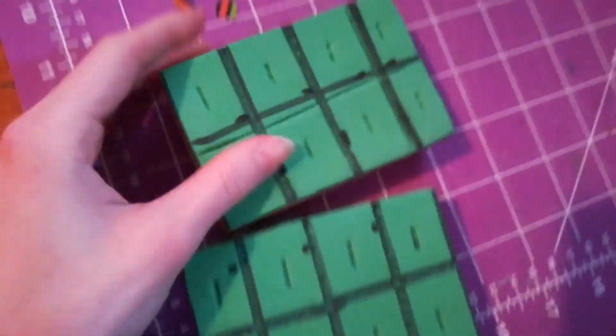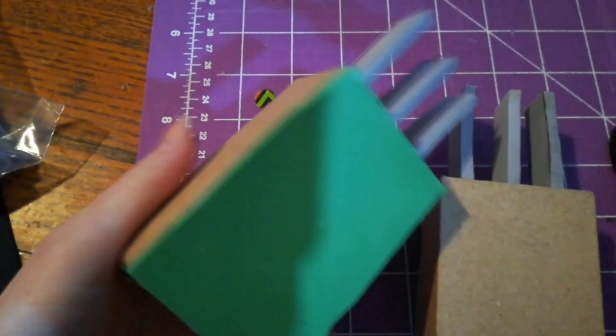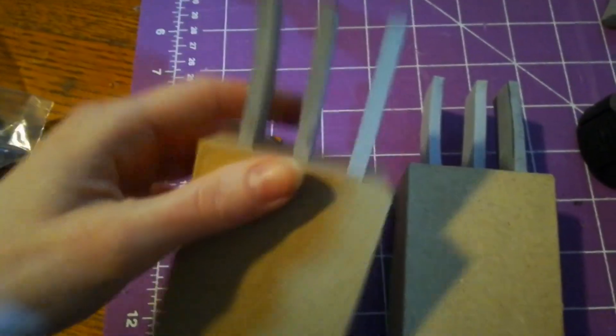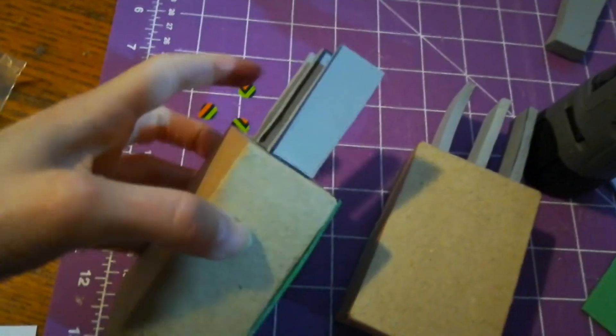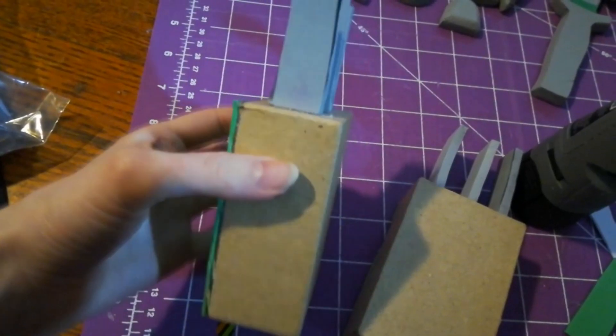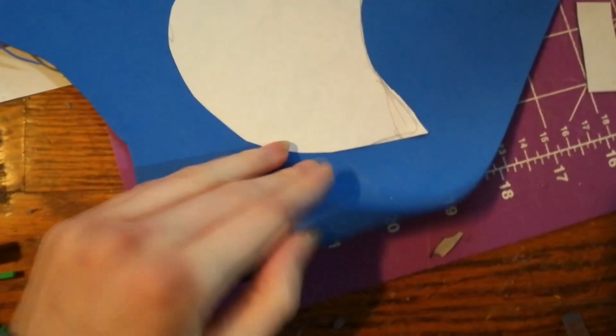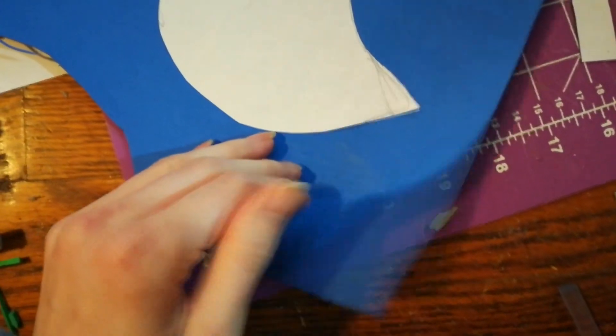I'm going to use 10 millimeter foam for the handle of the knife and five millimeter for the blade. Here's how they look once it's all put together. If you have larger boxes than I do, you could try to make the little pieces look like actual knife handles, but I wanted to keep them in proportion so I just made them small little squares. This is the pattern I came up with for her actual mask that goes over her face and nose — I'm going to shape it out of regular craft foam and see how that goes.